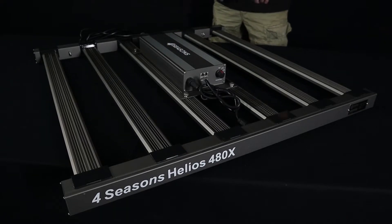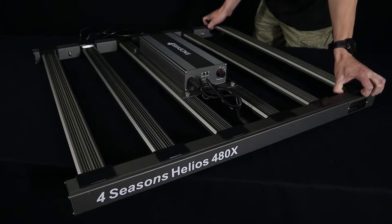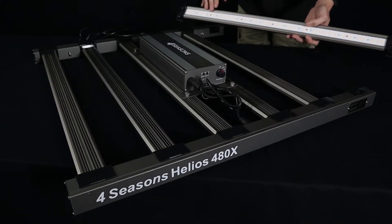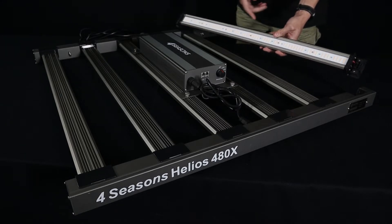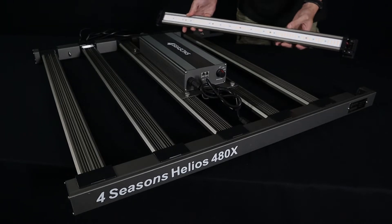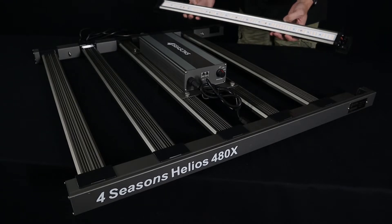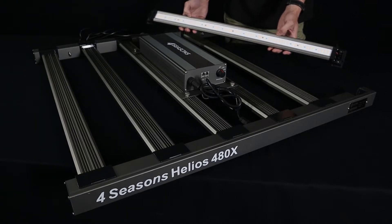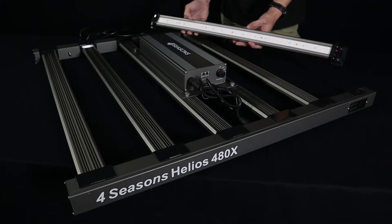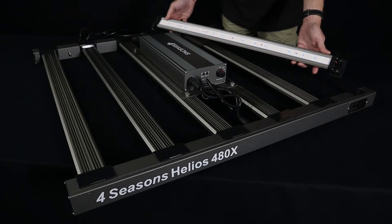Moving on to the LED bars themselves — we absolutely love the snap-in bar design. Four Seasons have told us they are looking to offer a range of LED bars in the future that you can swap in or out depending on which spectrum you want. But the ones fitted from the get-go are Samsung LM301Bs — fan favourite, customers love them — in the 3000K and 5000K colour temperature. When you combine those two colour temperatures it equals about a 3500K average, which is pretty much right where you want to be for a good flowering or all-purpose light.